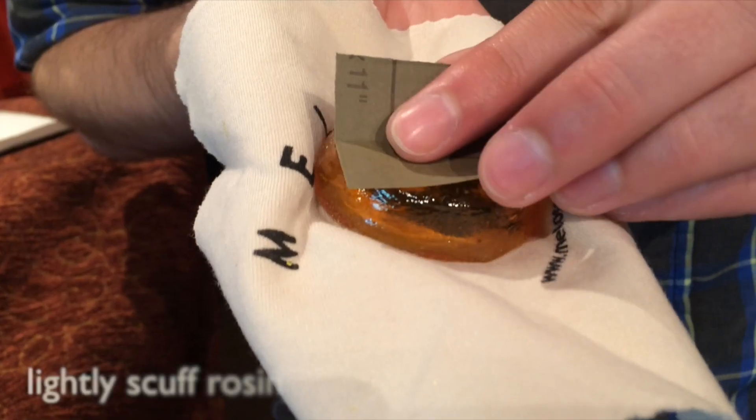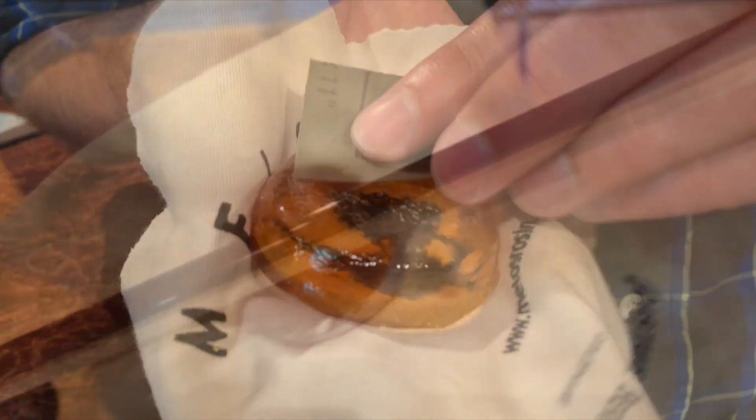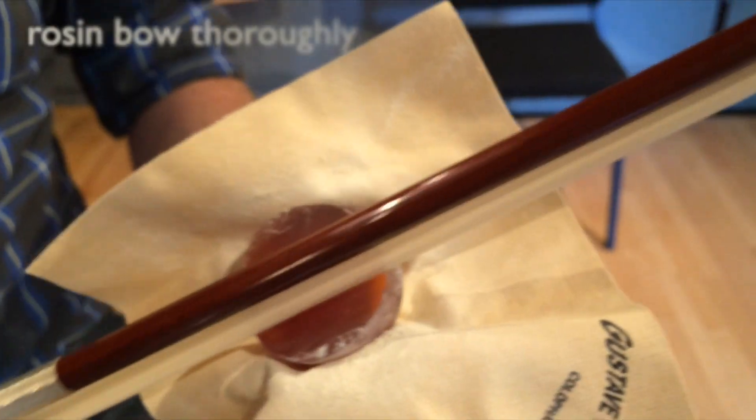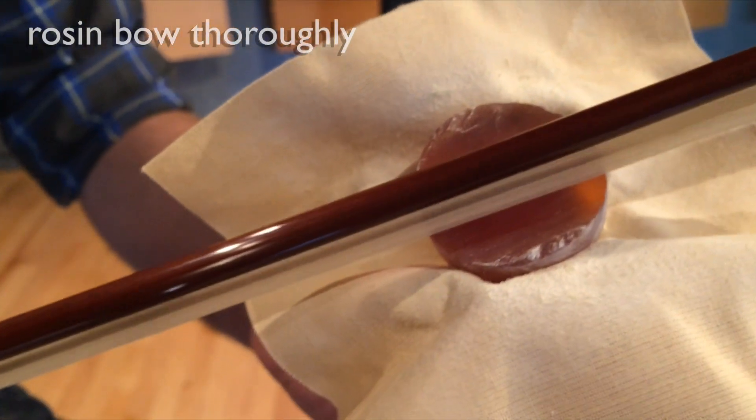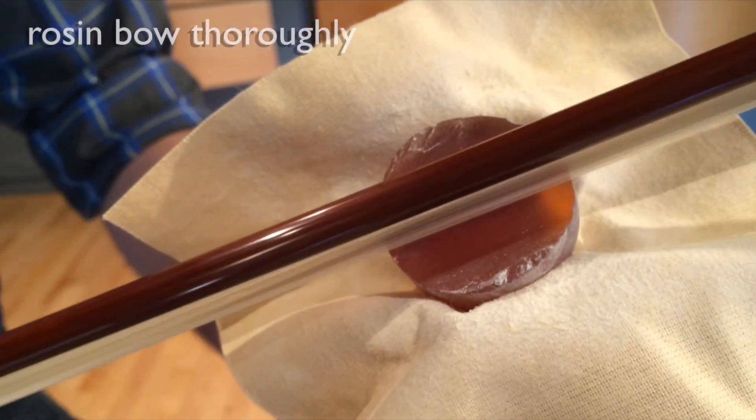If you have a new cake of rosin, it is best to lightly scuff up the top with a bit of sandpaper to get it started. Next, apply it to the hair. If you have a new bow or a fresh re-hair, you will need to apply more rosin than usual so it works its way into all the hairs.